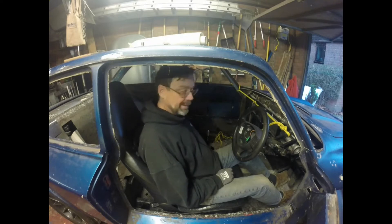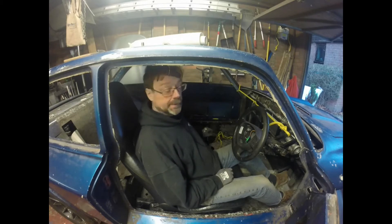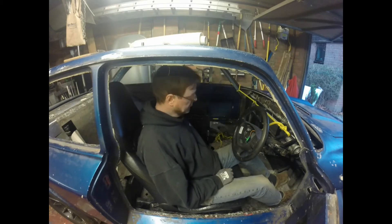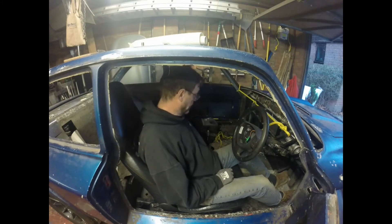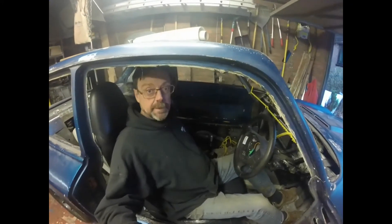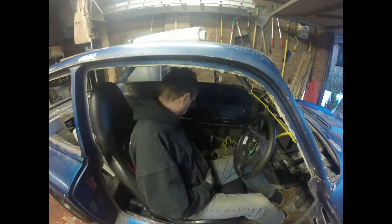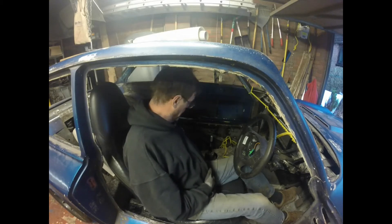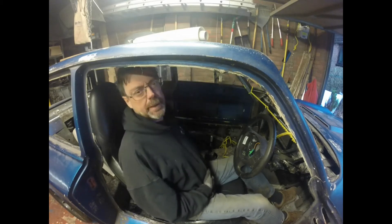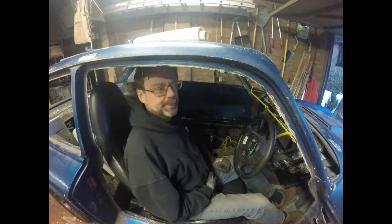The gear lever is quite far back. I wish it was six inches further forward but I'm limited by the length of the gearbox and the position of the engine, so I think I'm going to have to put up with that. In principle you can rig up some kind of remote gear change - I've seen that done - but I'm not going to be doing that for a while. It's useful to have it like this because I can now judge the position for the handbrake lever, which looks very much as if it's going to go here.